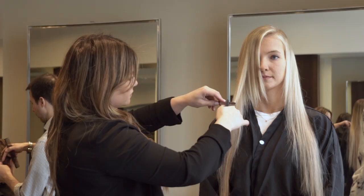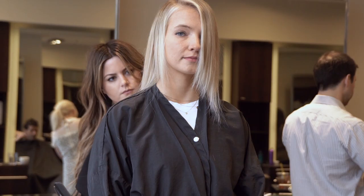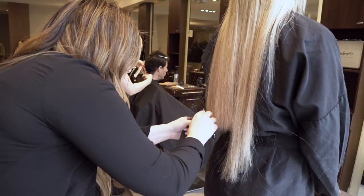To blend Jessica's extensions, I'm using a razor cut method. This will blend the client's natural hair and make the extensions look as natural as possible.